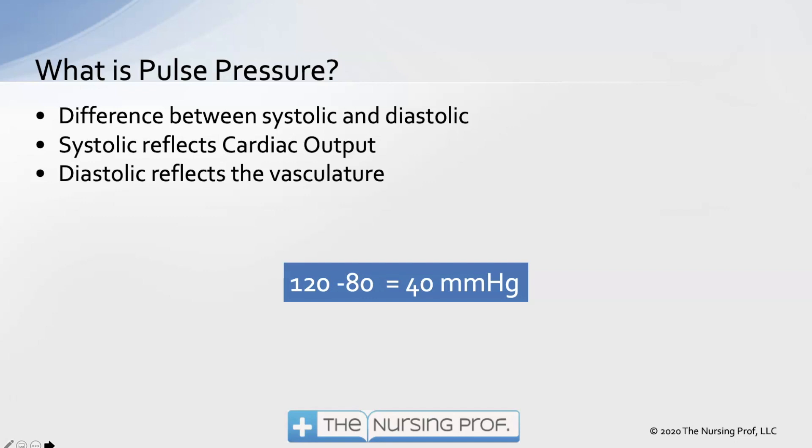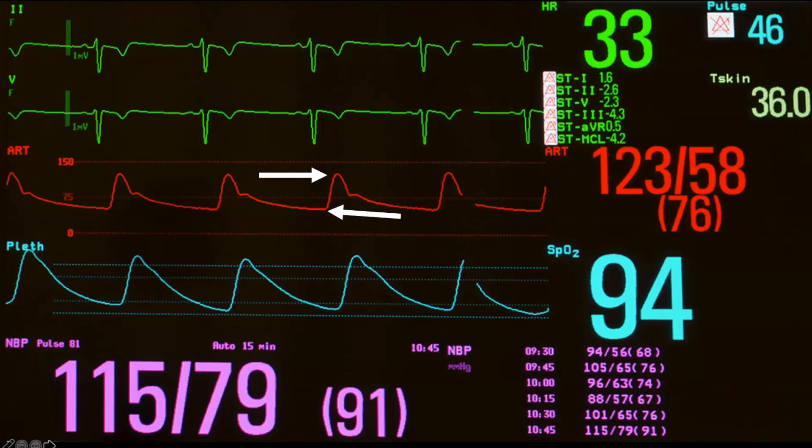Looking at our example of 120 over 80 — if we subtract the diastolic of 80 from the systolic of 120, we end up with what's called the pulse pressure. The pulse pressure is the difference between systolic and diastolic. Here is an example on an arterial line showing the blood pressure 123 over 58. Notice the other number listed there — 76 — that is the mean arterial pressure. Mean arterial pressure is different than pulse pressure. Mean arterial pressure is the average pressure in the vasculature.